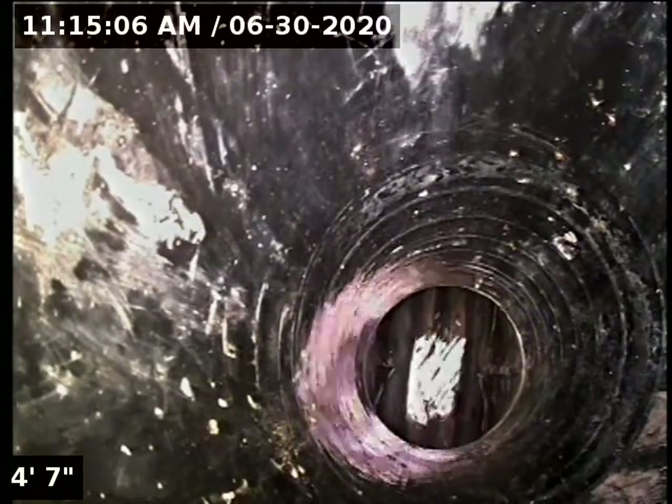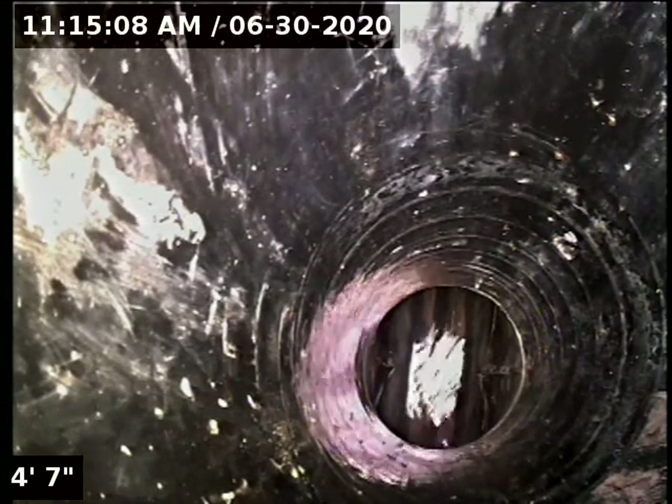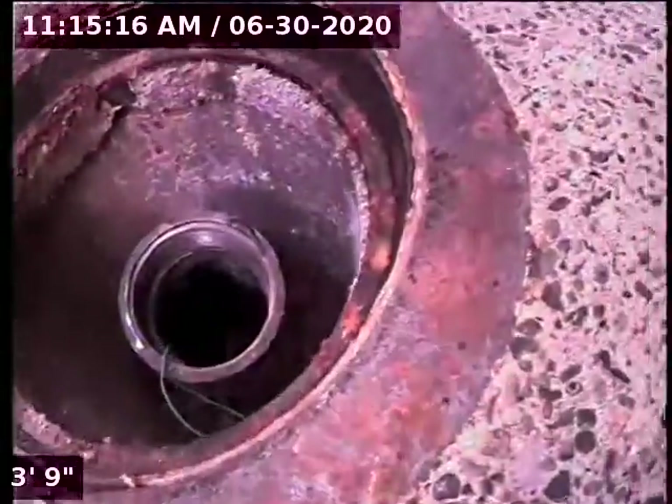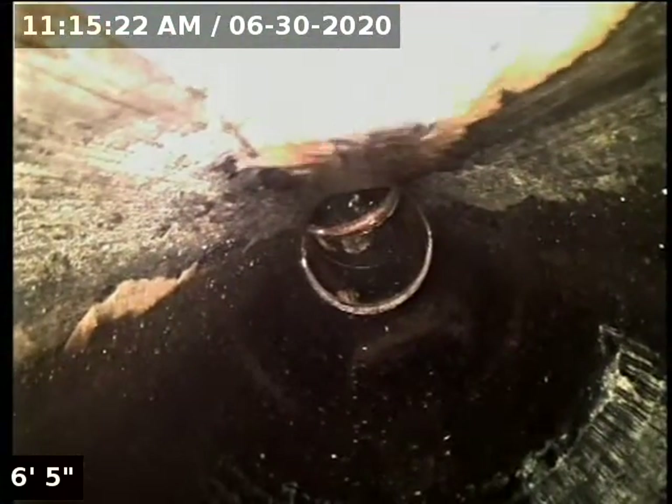Good morning. This is Jeff with Sewer Tech Northwest. Today we're at property address 21781 Southwest Berkshire Terrace here in Sherwood, located at the back of the house where the garage is. We're straight out from the garage in the driveway. We have a three-inch ABS clean out, and we'll insert the camera and check the overall condition and serviceability of the sanitary sewer line.